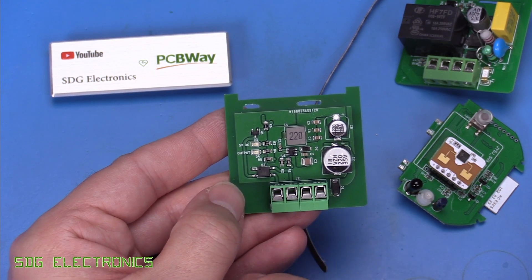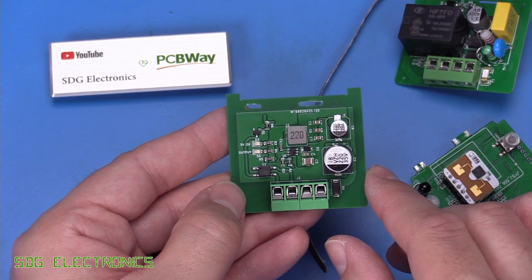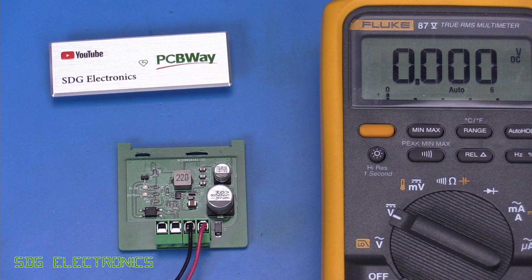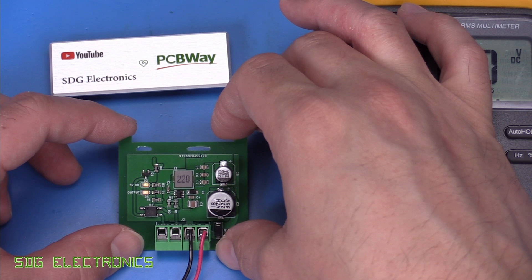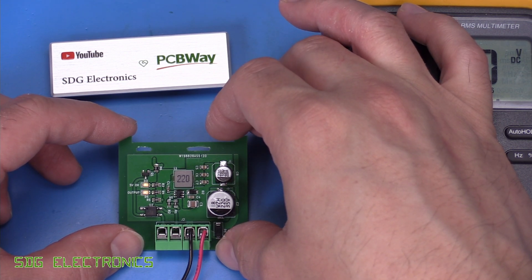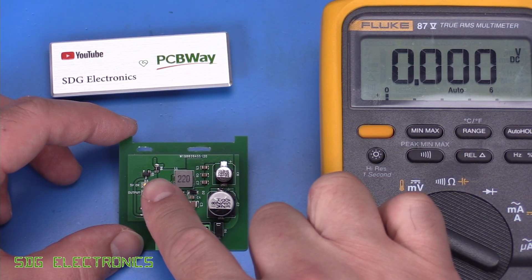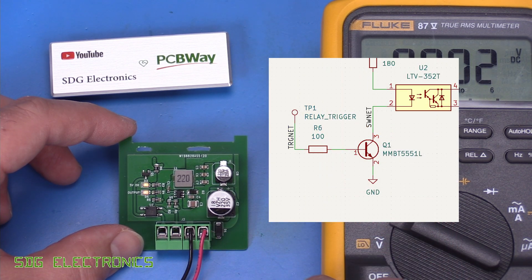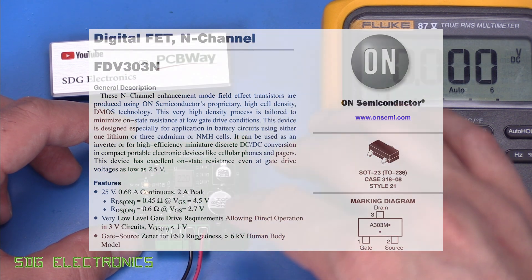We want to make sure that we're actually getting 5 volts out rather than blasting this board and blowing it up in the first go. So we've got it hooked up to the power supply with a current limit of about 50 milliamps. Let's turn it on. And we've got both LEDs on. The output LED shouldn't be on. So I switched out the transistor here — it was an NPN transistor in the original design and I happen to have some FDB303N N-channel MOSFETs.